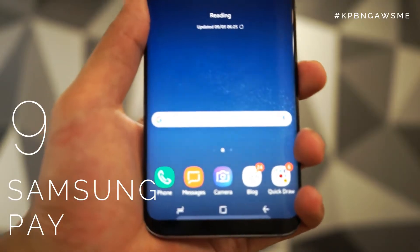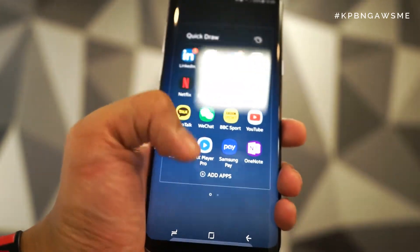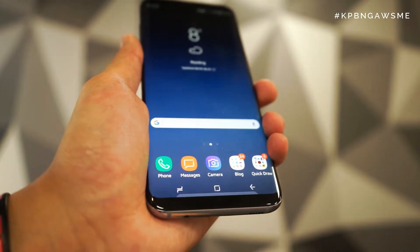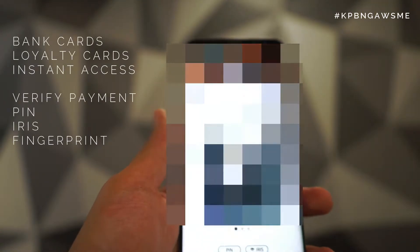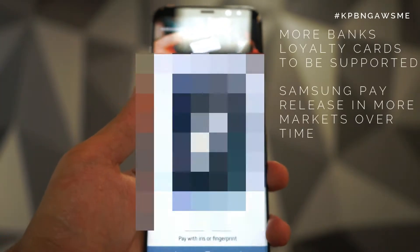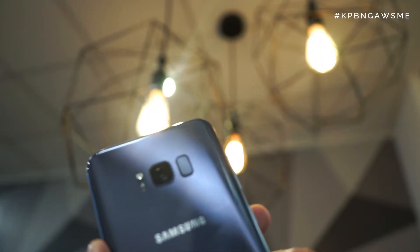Number nine is Samsung Pay. Whilst it's still being released in more markets outside of the US — only releasing in the UK a couple of weeks back — I've really enjoyed using the feature to pay for anything in shops without having to take out my card and wallet. From the variety of cards and loyalty cards, you can pay by securing it through PIN or through the iris and fingerprint scanner, then tap it on the NFC reader.